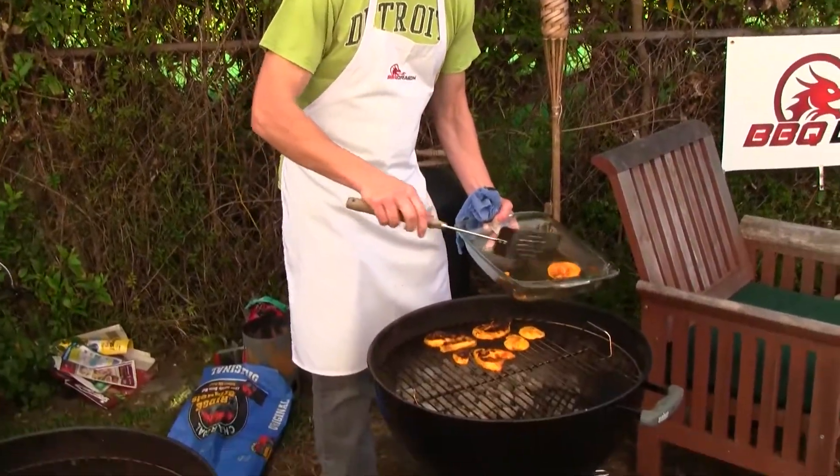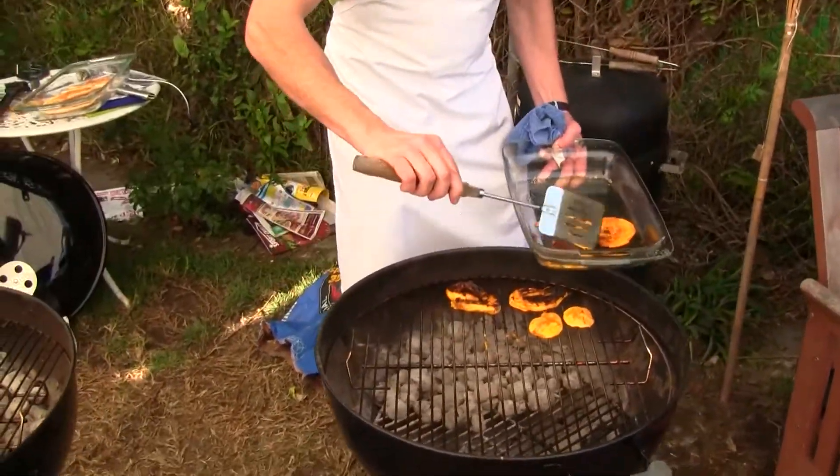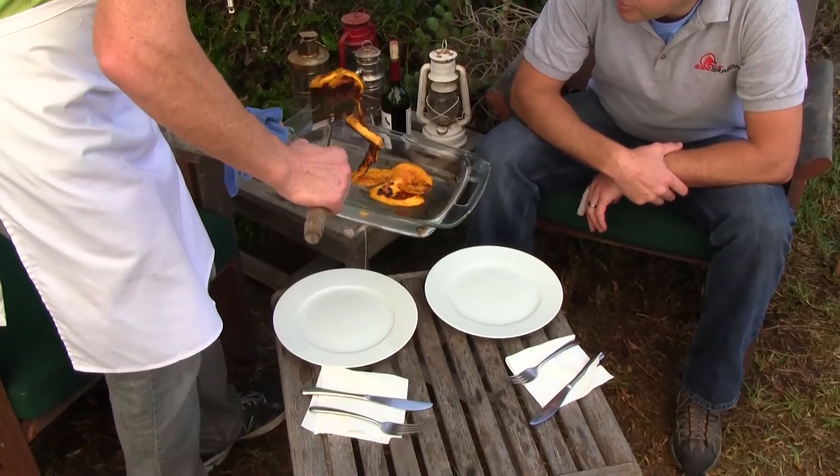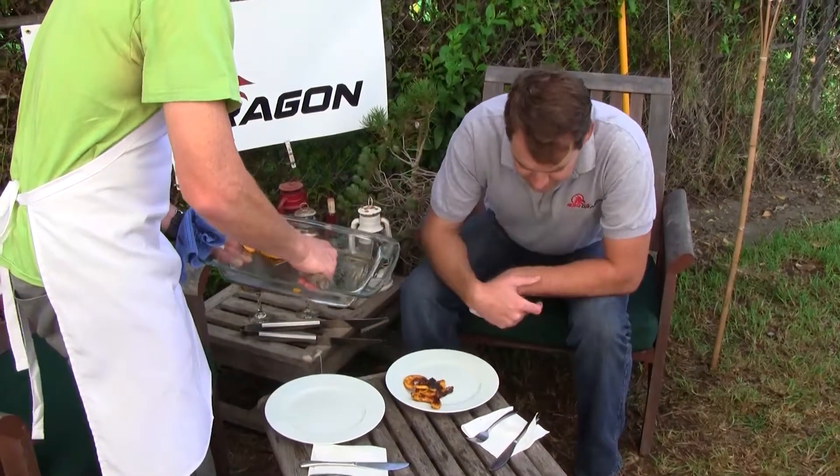These things look perfect. I'm going to pull them right out. You don't have barbecued papaya, do you? You want a good portion of that. There you go.